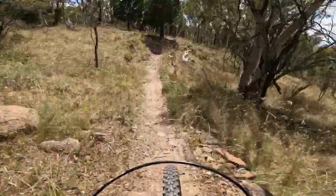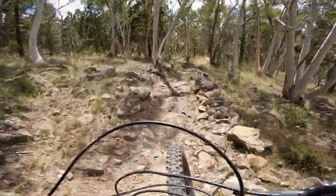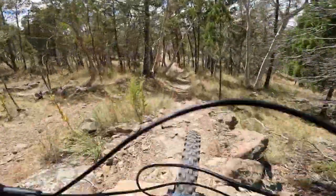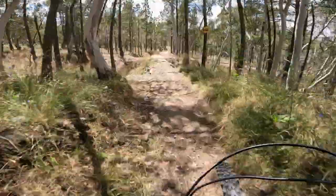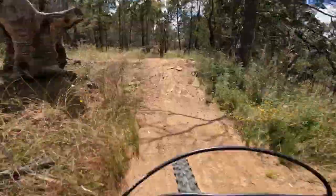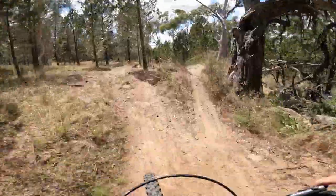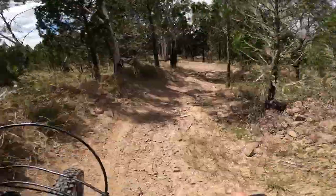There's a creek gap coming up, get through this chunky stuff here. Over that, a couple of pedals, and then got to negotiate those jumps, which I didn't do very well.